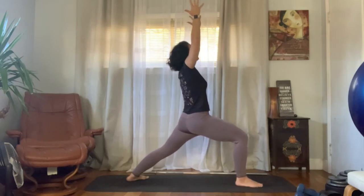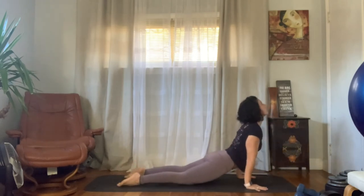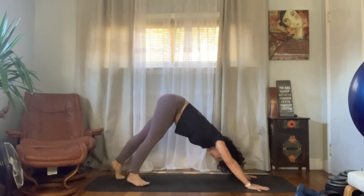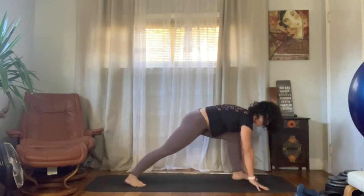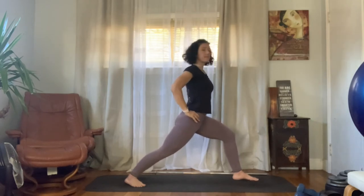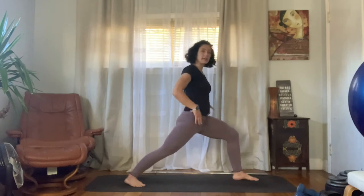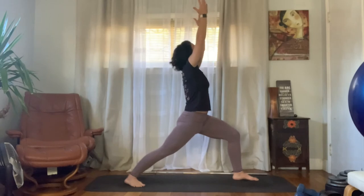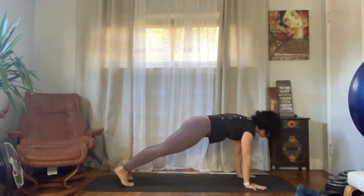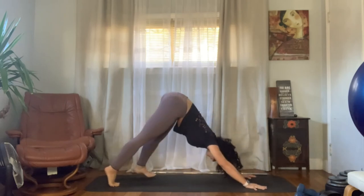Next inhale we're going to reach up a little higher, then exhale — plant the hands and ride the exhale all the way down to chaturanga. Inhale upward facing dog, exhale downward facing dog. Plant that right heel down at the back of the mat, bring that left foot forward — setting up for warrior one on the other side. Reach the hands up; notice the more you reach, the more stretch you feel in the psoas and hip flexor region. We're endeavoring to square the hips toward the front, but avoid cheerleader booties — that's hard on the back. It's a tug of war between effort and ease.